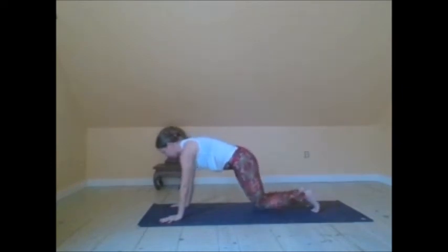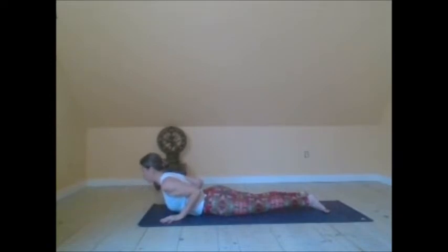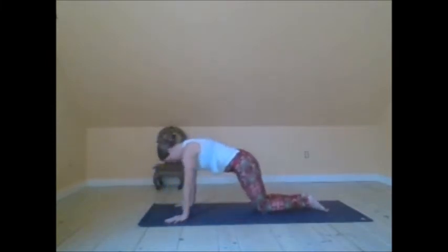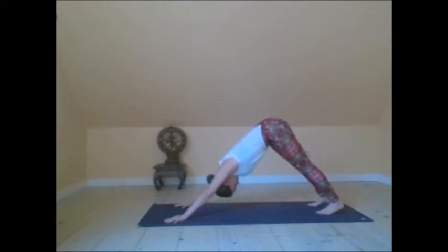Step back, plank pose. Lower the knees down. Exhale down to the belly. Inhale, Bhujangasana, cobra pose. Exhale, forehead down. Inhale, onto the knees. Tuck your toes. Exhale to downward facing dog.